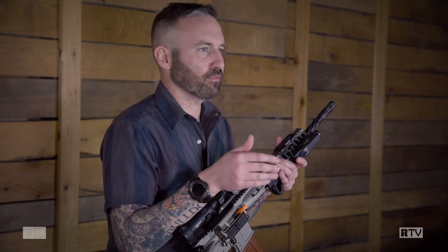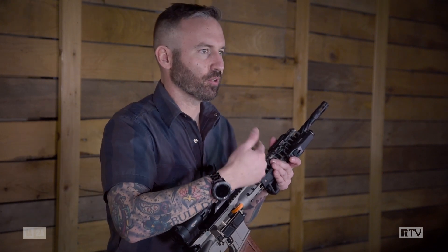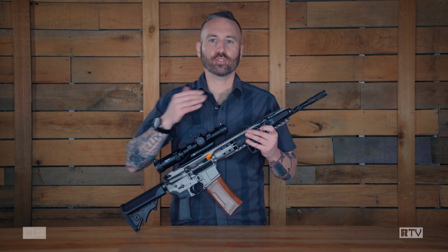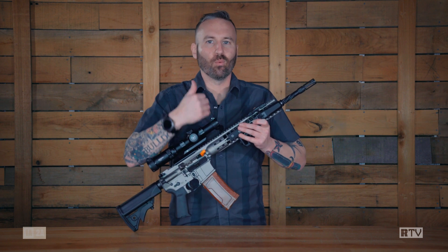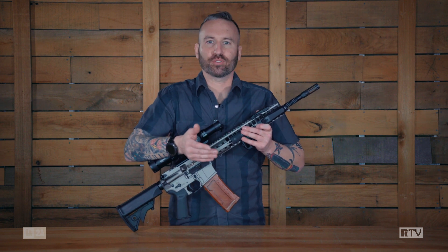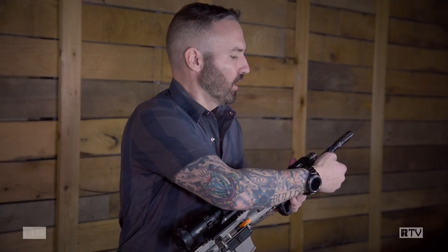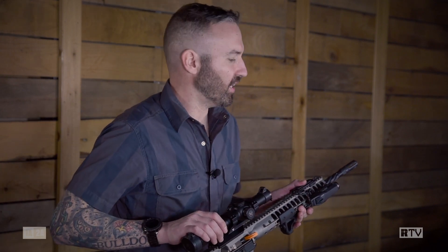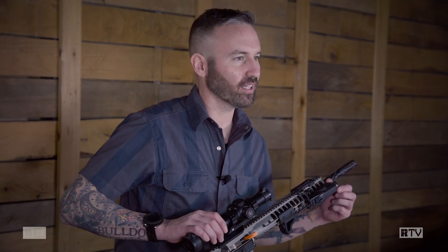Streamlight also listens to feedback. One of the things I used to always do with Streamlights is accidentally turn on the strobe function. The TLR RM2 does have a strobe function, but there's also a lockout to prevent inadvertent accidental white light discharges. If you're out on patrol in the dark, you don't want your light turning on by accident. All it takes is rotating the bezel — you can visibly and physically feel it — and these little crenulations with your fingers tell you when it's locked.